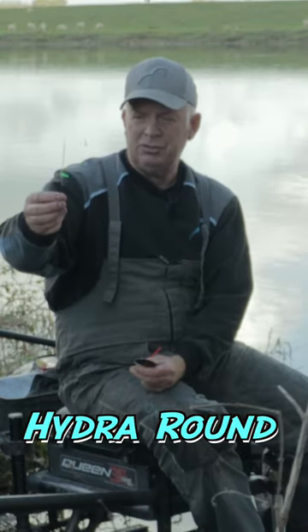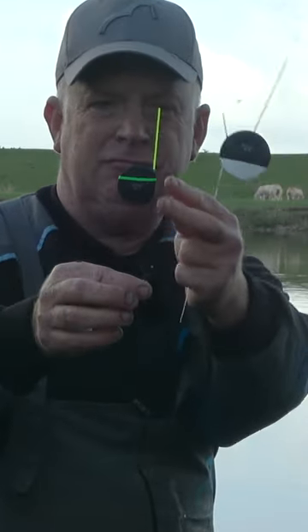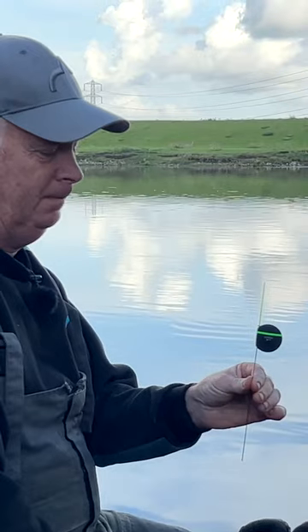This is the flat float that I actually use the most in the UK. That's called a Hydra Blade. This is called a Hydra Round. So this float, you can see, quite unusually probably for a flat float, the stem is in line with the tip and it runs down the side of the body of the float.